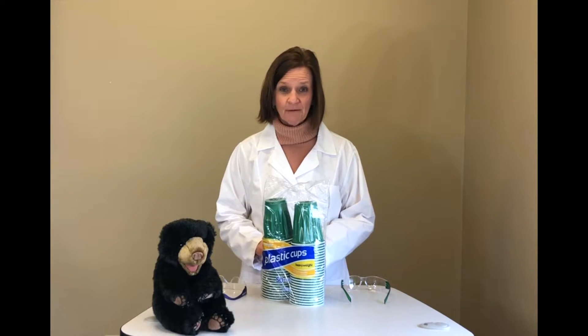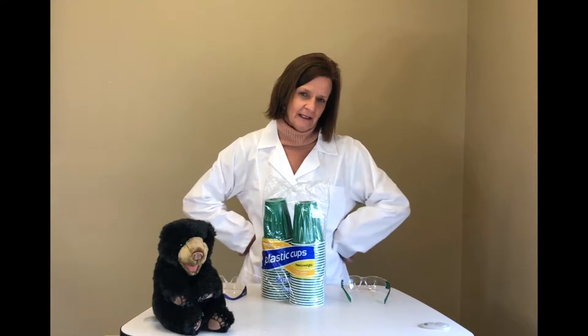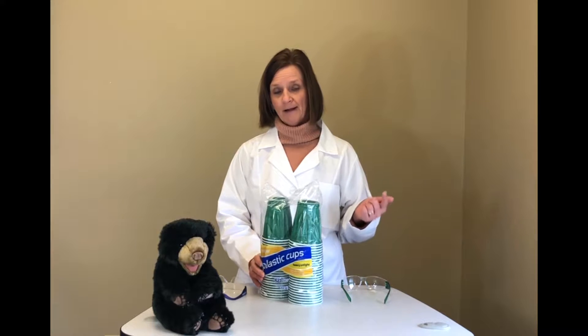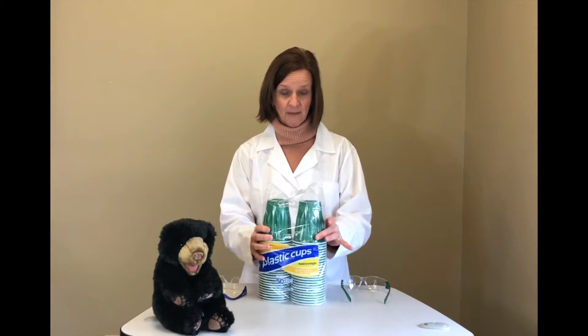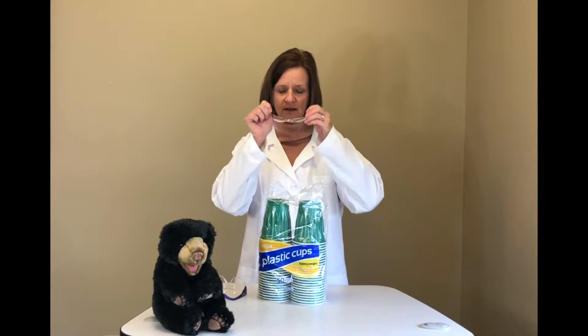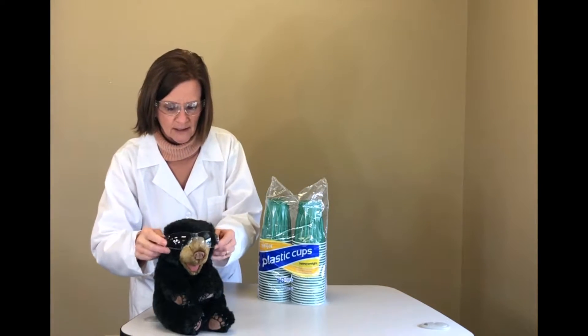Hey everyone, it's Miss Sandy from the Francis Branch Library and my sidekick Bear. We were cleaning out the closet here at the library and we found this big container of plastic cups. Bear and I are like, hmm, what science experiment can we do with plastic cups? So let's put our glasses on just in case — you never know when a plastic cup is gonna bounce in your face. Let's get Bear his goggles on and let's get building.